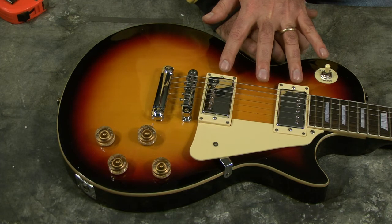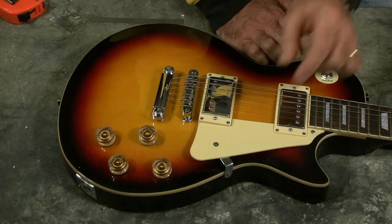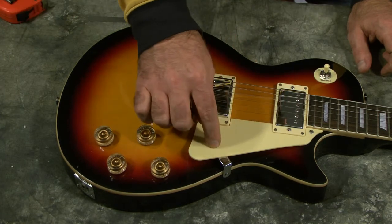There are two humbuckers on this guitar. This is a standard LP pickguard. This pickguard seems to be a little on the cheap side — it's not going to break easily, but I think there are probably better quality ones out there.